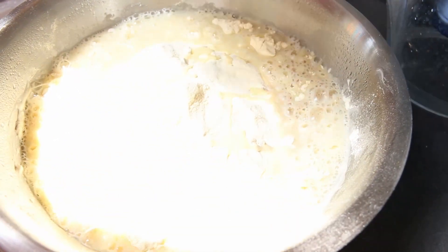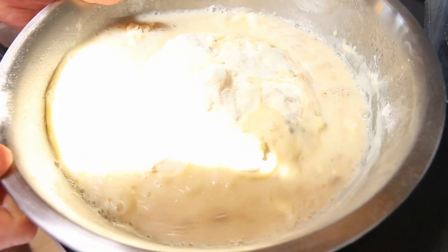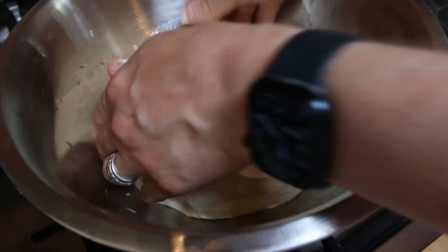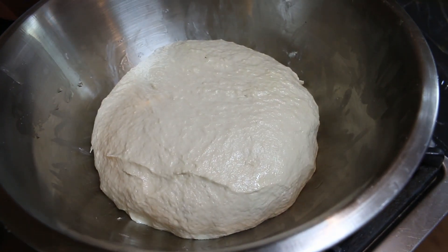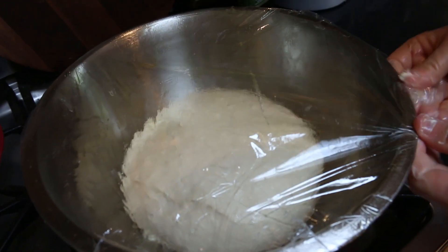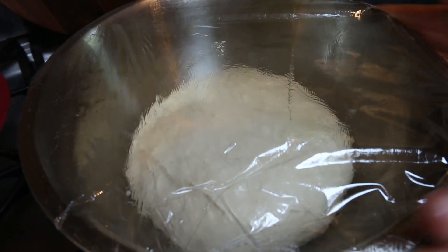That's warm water from the tap again. This is all going to get mixed up in our mixer and then it's going back in the fridge for another 24 hours. Once it's all mixed up, put it in the bowl. I've oiled one side of the cling film so that when this rises in the fridge it won't stick to it.